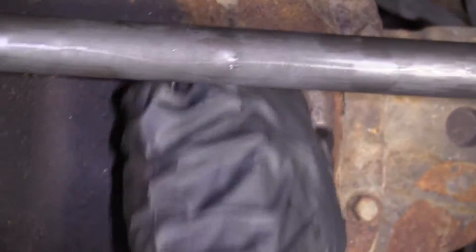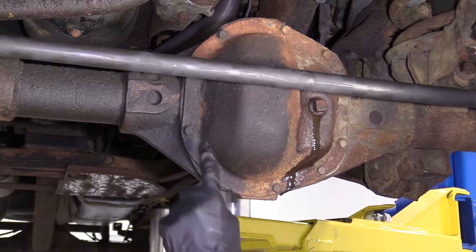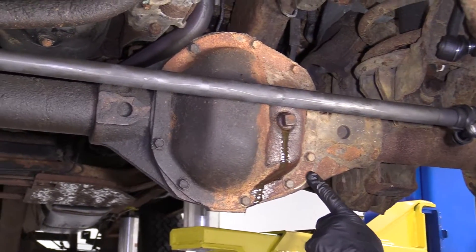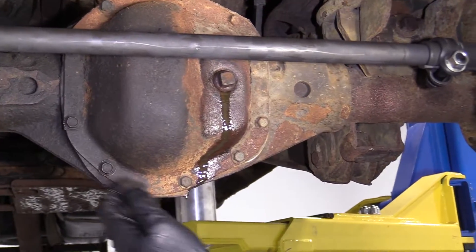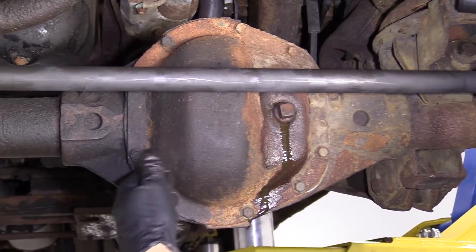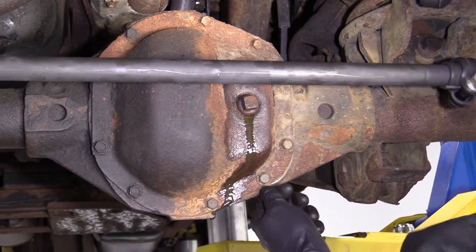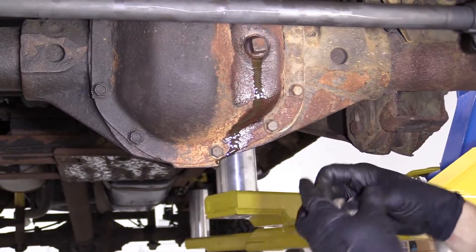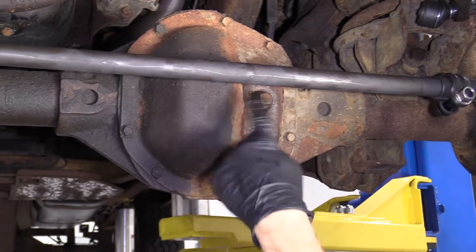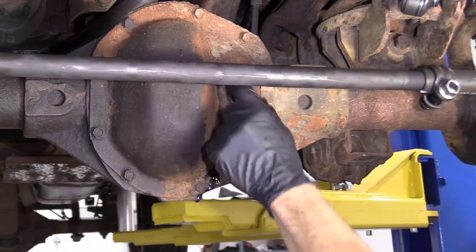Now if you were going to do a differential fluid change, that's a completely different story. You would want to take this pan down, in which case you'd take out all these bolts. Generally speaking, there'll be RTV behind here or a gasket maker, so you'll probably have to give your pan a couple of bonks with a rubber mallet to get it to break free. Or you could even use a small pry bar to get in there and break it off. Then you clean it up, clean out the inside the best you could, add a new layer of gasket maker, and then of course fill it up right here.